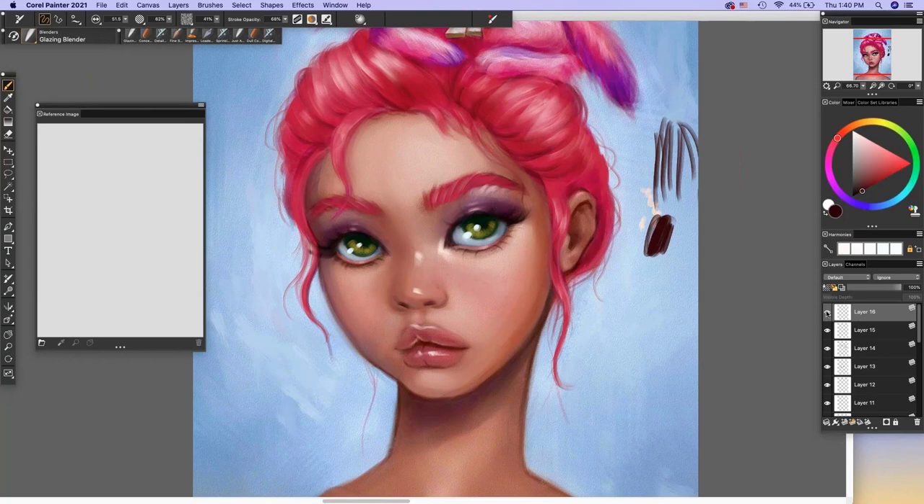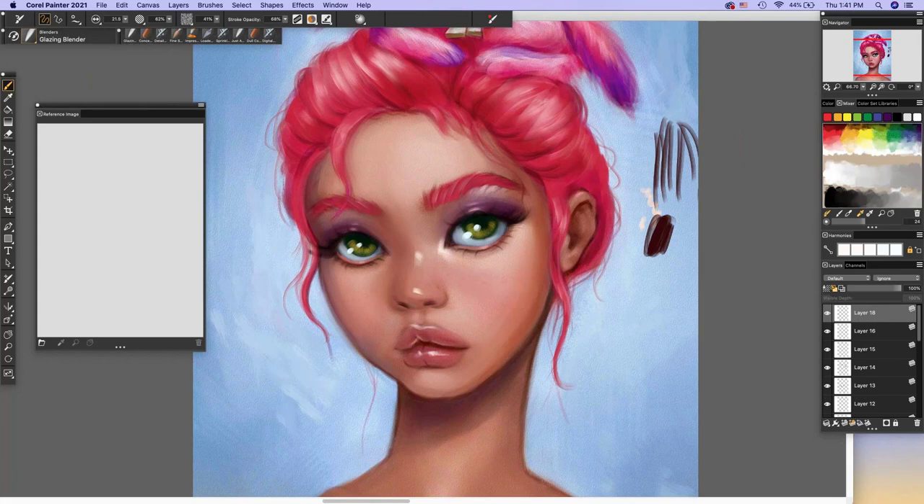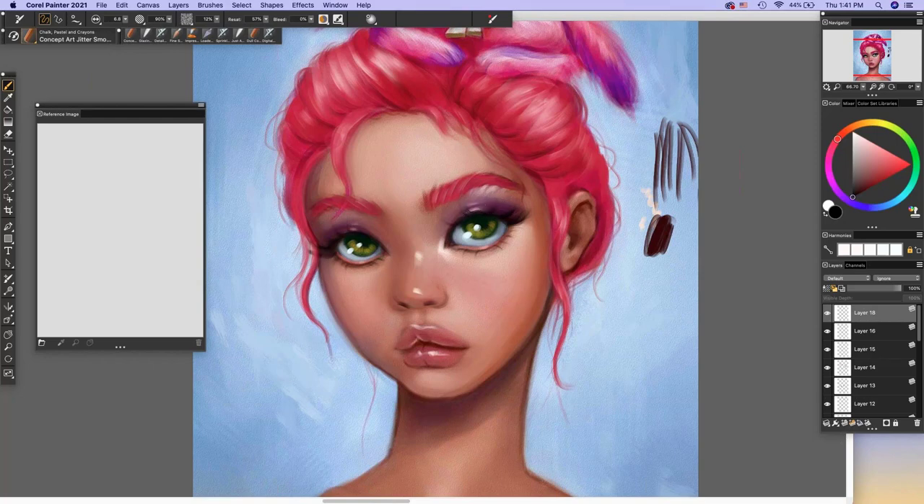Do I ever use the color mixer? I haven't — I really just stick to what I know and what I'm used to. I just get in the zone. But if you're a traditional painter moving to digital, the mixer is a great way to make that transition because it's more familiar. Regarding pre-made texture backgrounds: I always paint my backgrounds and at the end do the texture on top, but I don't use any pre-made backgrounds.